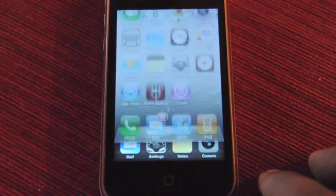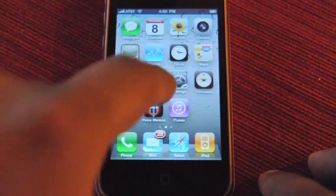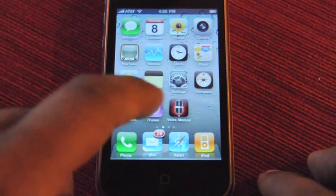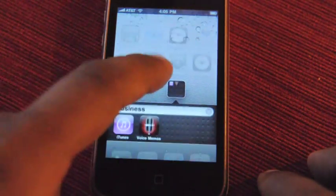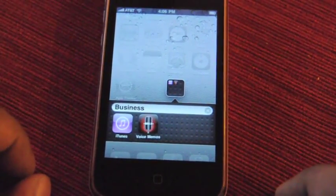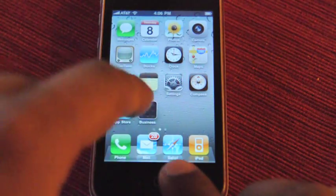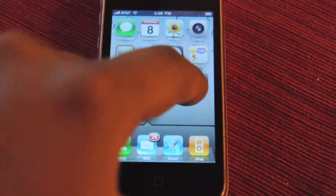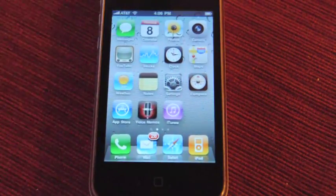There's also folders. You can grab an app here and drag it to another app and you've made a folder. iTunes and voice memos apparently fall under the business category — breaking news. I've made a folder called Business. I can take that right out of there. And now iTunes is lonely in the business folder. Take it out and the folder disappears.